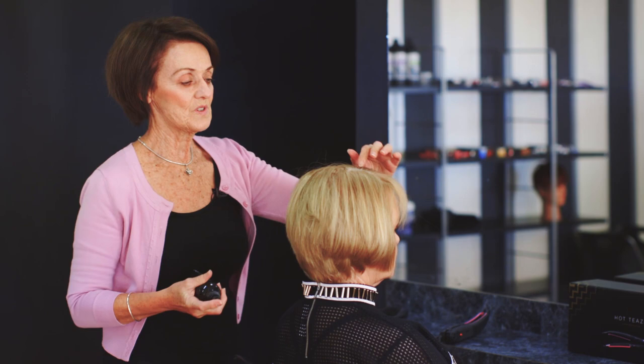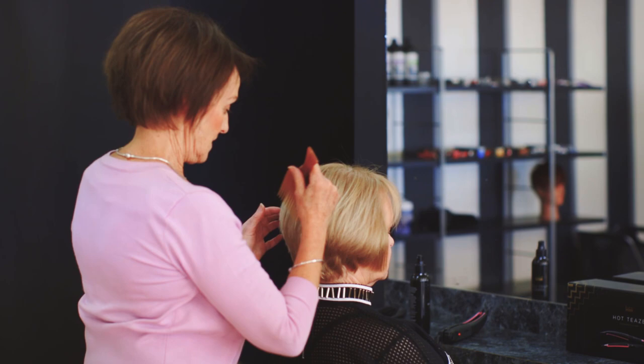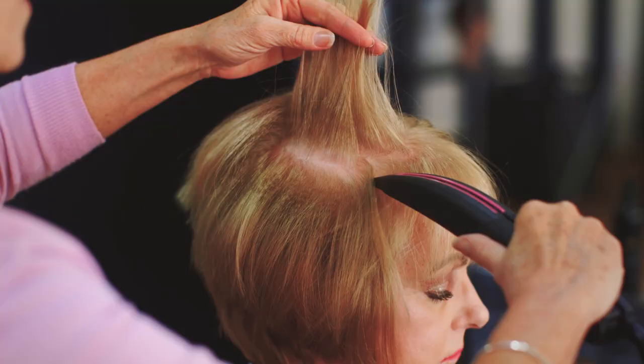First of all, I'm going to apply a root lift spray for maximum results. I'm just going to section the hair and put small amounts on the root. Then I like to comb that through. It's a light spray and it's a spritz-based product so that it's not heavy and it doesn't wet your hair.